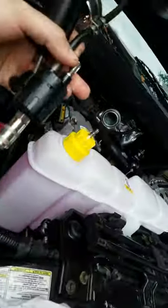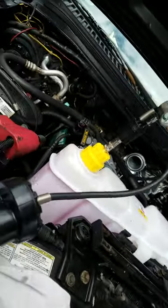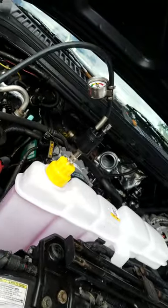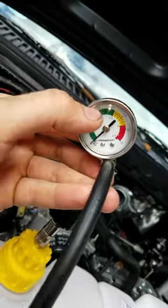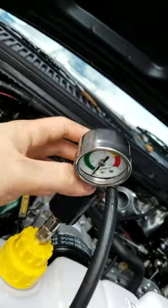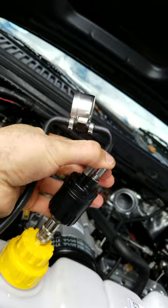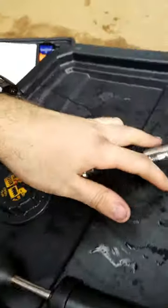Once you put this in, you screw that in and you pump this up to 16 PSI, just like it should. You check for leaks, check if everything's okay, and then after you're done you just press the release valve and unhook. Same thing to test the cap.